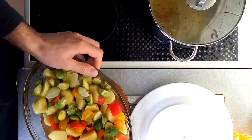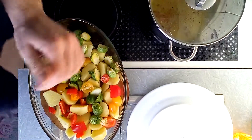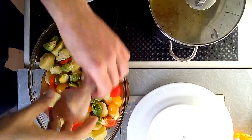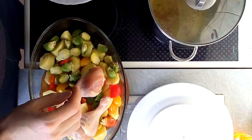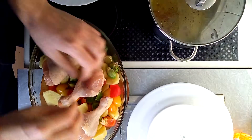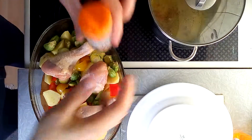Now I put the chicken on top, because the heat is coming from the top and it's going to be cooked faster. I usually use three chicken legs.